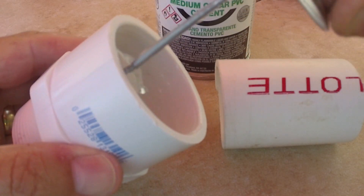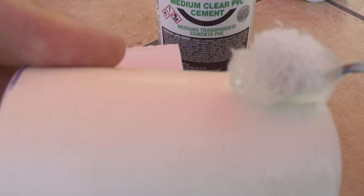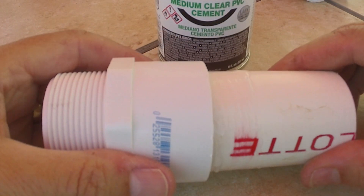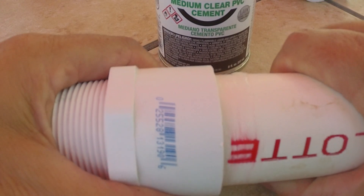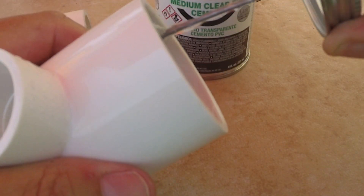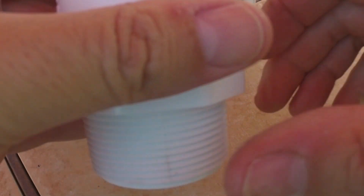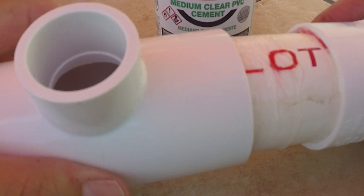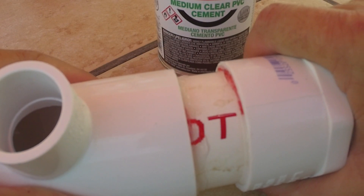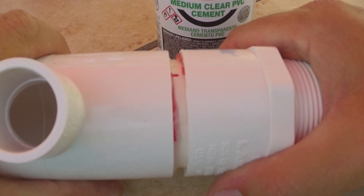I'm just going to swab the inside of this piece all the way around, put a little bit on the pipe itself, and then put these together, push it all the way in and kind of twist it a little bit as I do that. I'm going to slide that in and give it a good twist. That twist just helps kind of flatten out any air bubbles that could be in the cement.